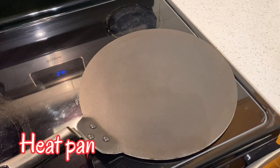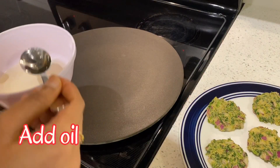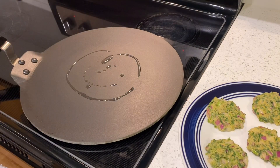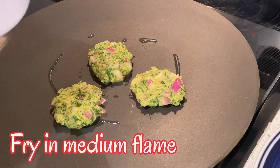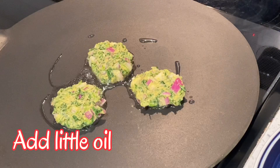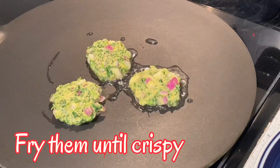Let's fry the kebabs in the pan. Add 1 tablespoon of oil. Let's fry the kebabs on medium flame.